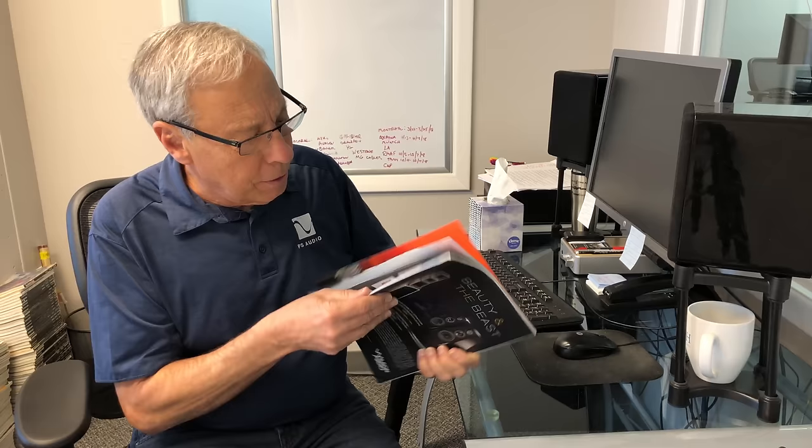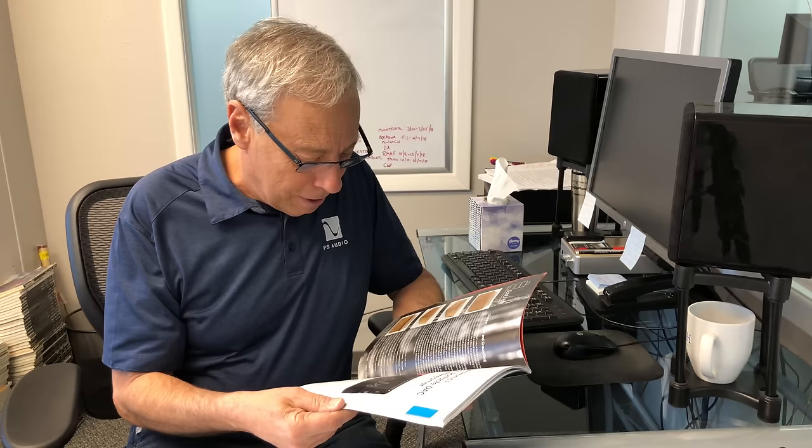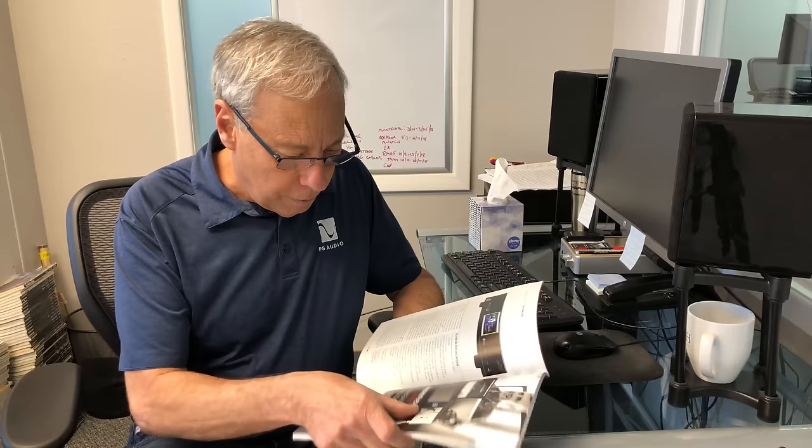The guys at Hi-Fi Plus — great magazine. It was funny, now this might sound weird, but we were sniffing this thing. This is a classic — I think this is an oil-based, one of the original issues. It's really slick paper. Remember how magazines used to smell? It's not a bad smell, it just brings back memories.